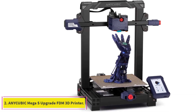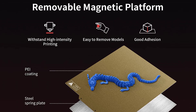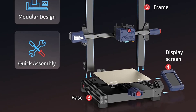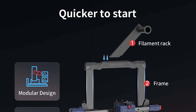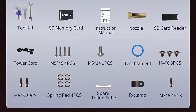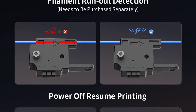At number two: the Anycubic Mega S Upgrade FDM 3D printer. This is our second pick in the mid-range 3D printers category that allows you to create beautiful action figures. This 3D printer uses FDM technology and the company claims it can build models eight times faster and nine times more accurately than other printers. The manufacturer states that you can assemble the printer in just three minutes by coupling only three cables and mounting eight screws.